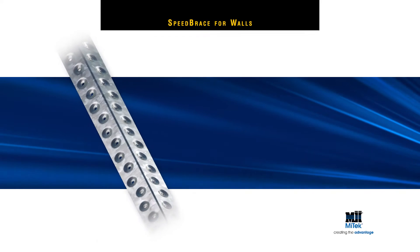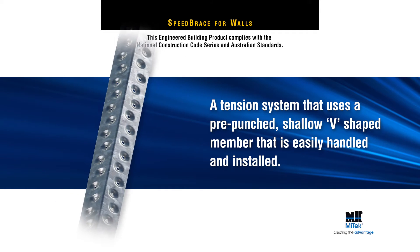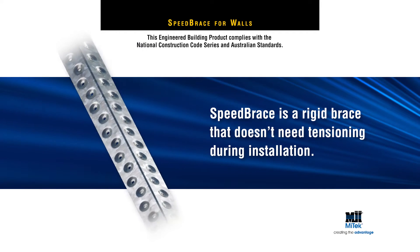MyTech's Speed Brace for Wall Bracing is a tension system that uses a pre-punched shallow V-shaped member that is easily handled and installed. Speed Brace is a rigid brace that doesn't need tensioning during installation.